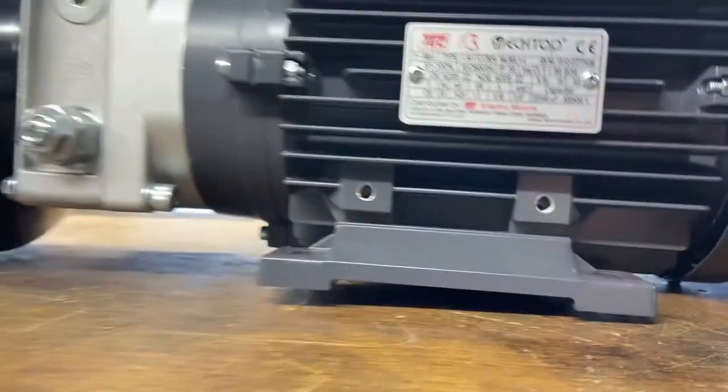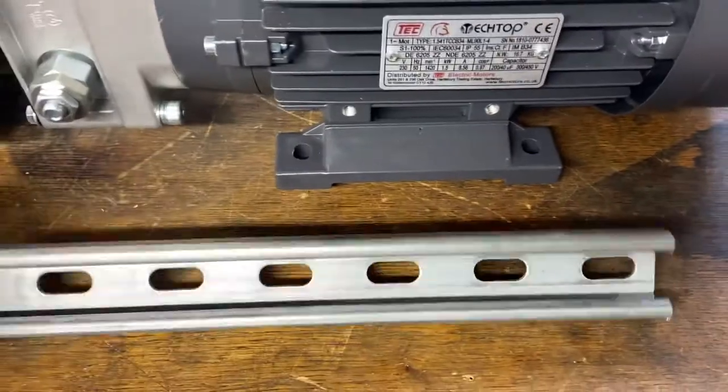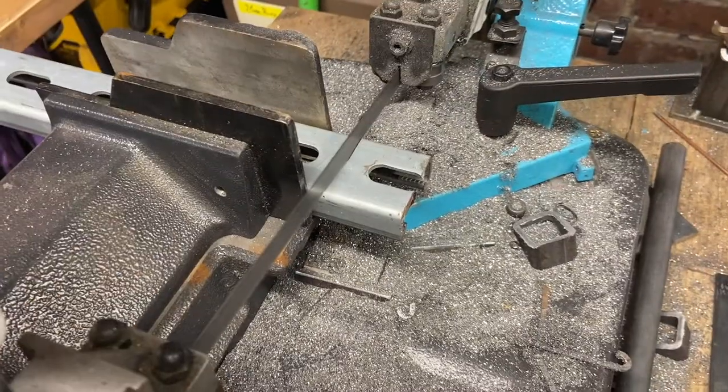Straight out of the box we've got a little issue to solve. You'll notice it doesn't sit flat on the bench, and that's because there's a clash between the drain plug and the surface. This means we're going to have to make some sort of sled or grillage for it to sit in.